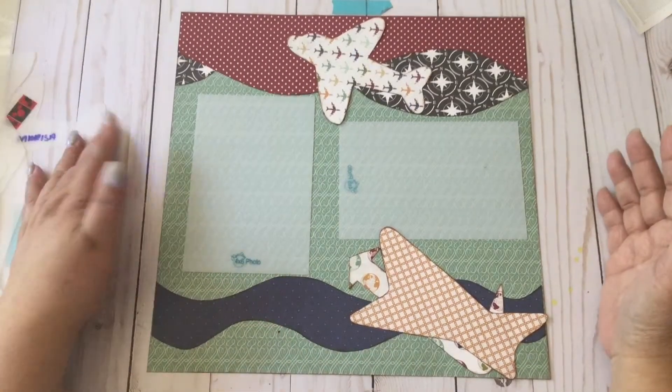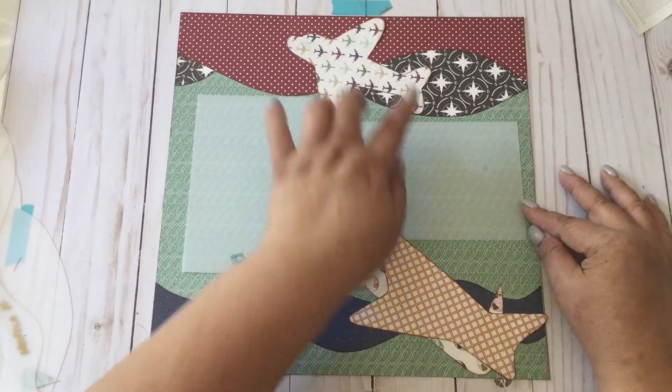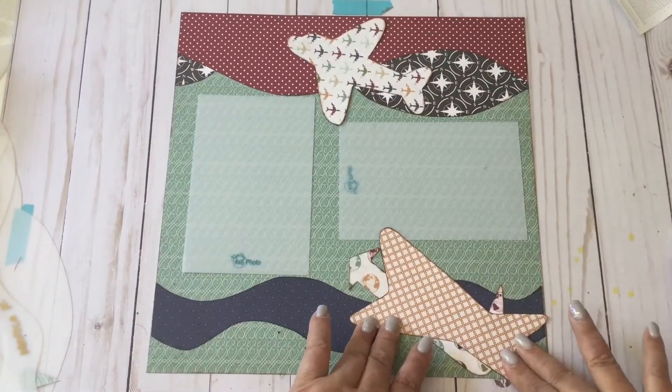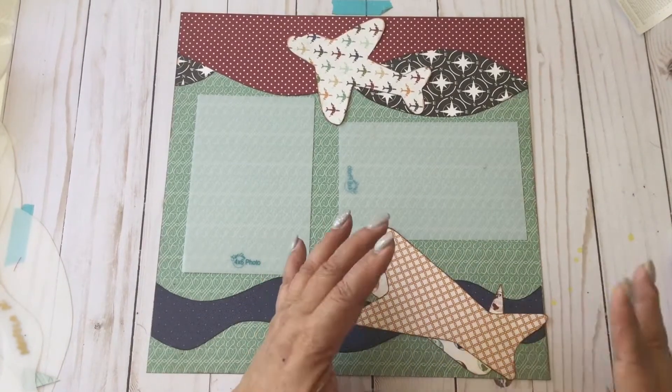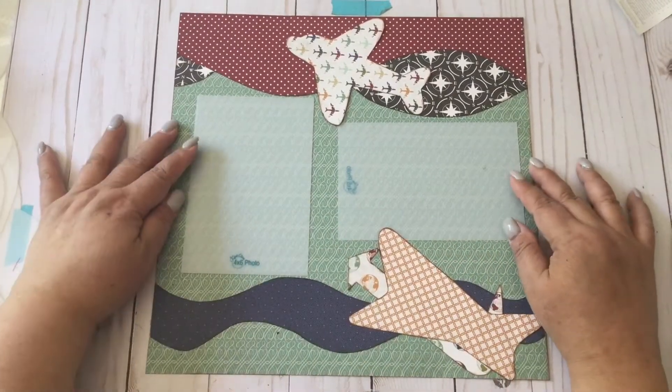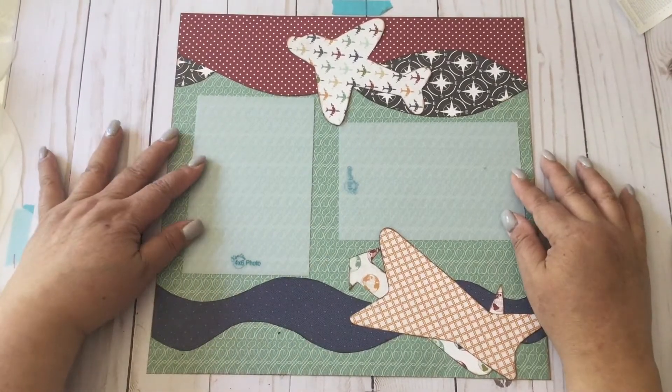Our layout is done! What you can do is put your title over here and put your journaling over here, or put something here as an embellishment — a sticker or something that talks about what you've done in this layout and the pictures that you have in it.